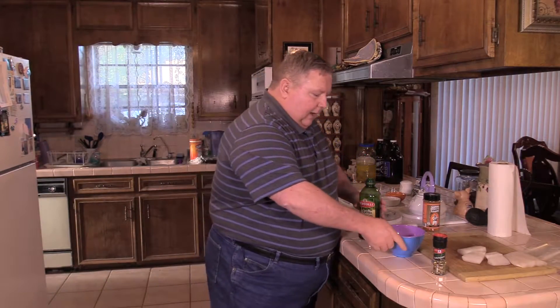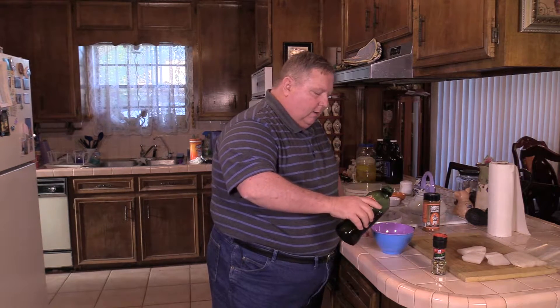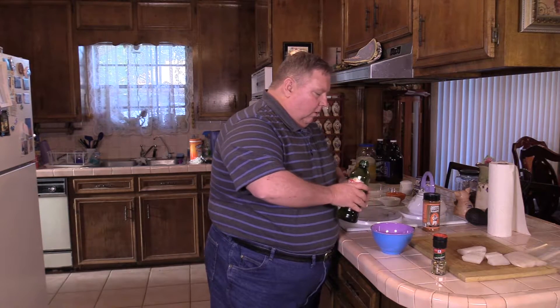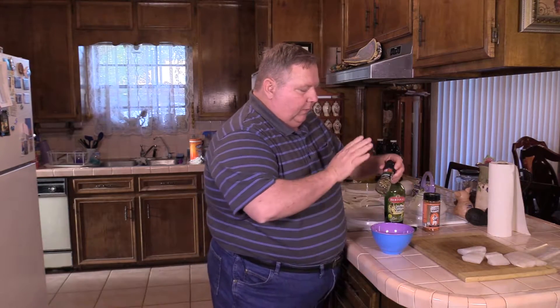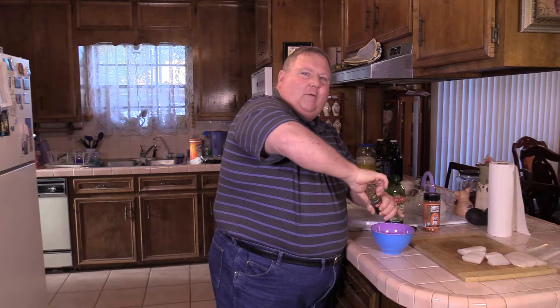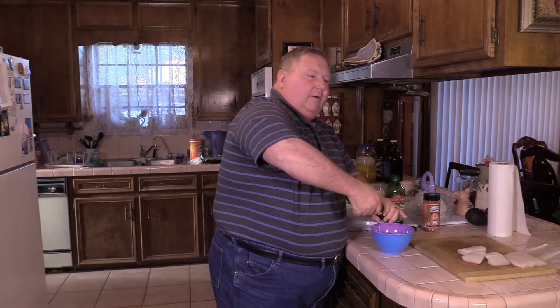We've got about a half a bowl of lemon juice here — not a critical measurement, it's just a marinade. We're going to hit it with some EVOO, maybe a quarter to a half a cup. Then we're going to put some of this Italian herbs from McCormick. It doesn't matter what Italian herbs — we're just going to really crank it in there with a grinder, get a bunch of herbs in there.